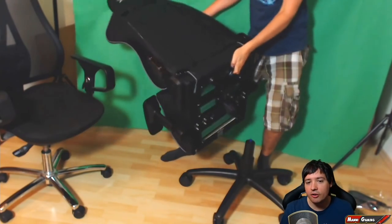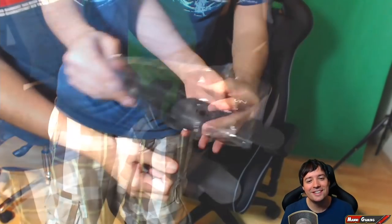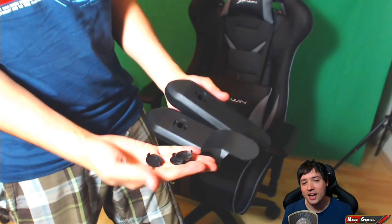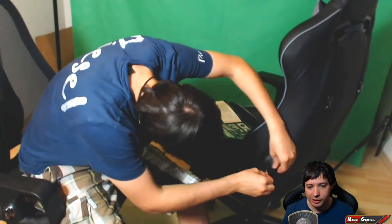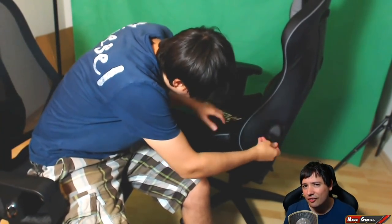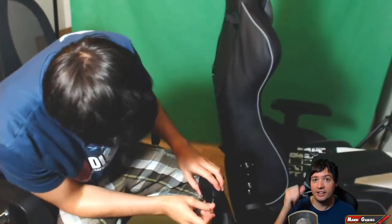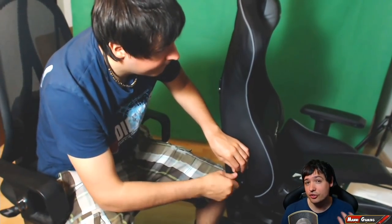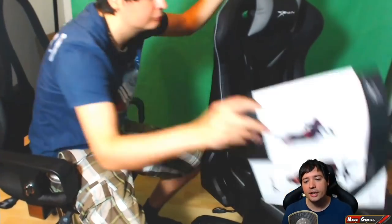You just put the hydraulic system in — easy peasy — then put the chair on top, and that's it. The whole chair is basically done. The last step is adding the side covers to hide the screws. Overall it took me about half an hour to assemble, though it looks like five minutes in the video. The manual was helpful, and it's genuinely a pretty easy build.